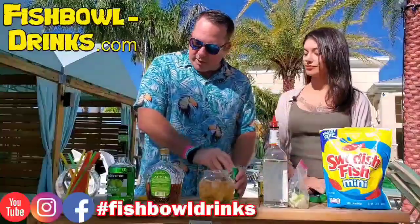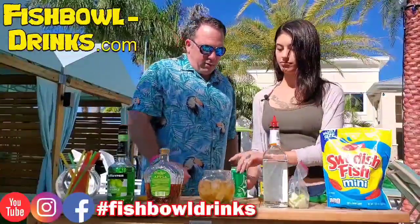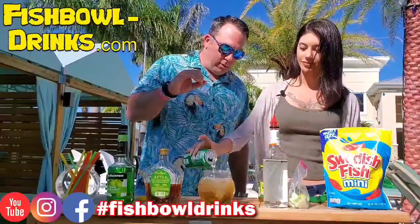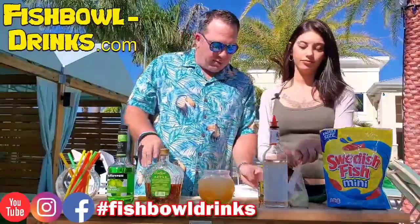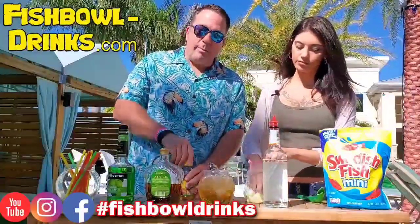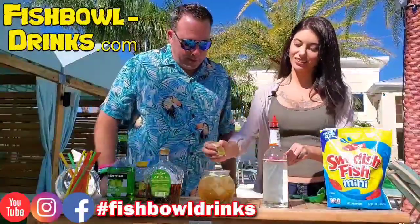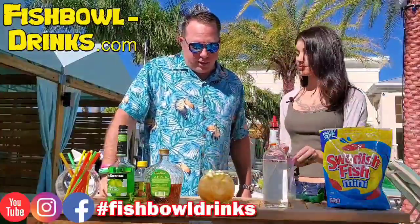Back to the drink — we're going to add some Sprite to that. Just top it off with Sprite, but don't go too high because we're going to add our garnish. Got some nice chopped up, the finest apples. There you go, boom. Let's throw some of them apples in there and just kind of garnish it up, give it some natural sweetness. Just some nice fresh green apples — we could have used red apples, but we chose green apples.